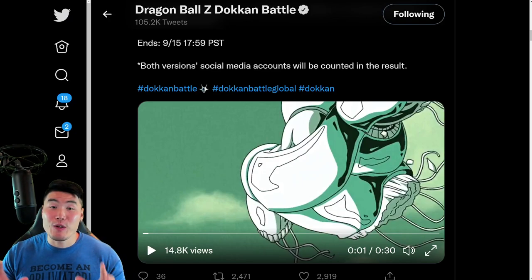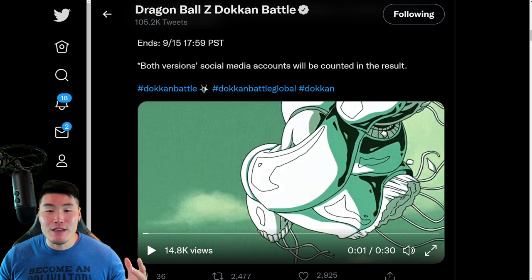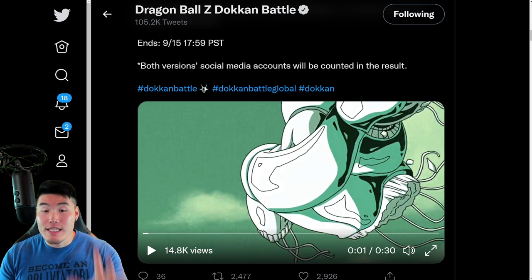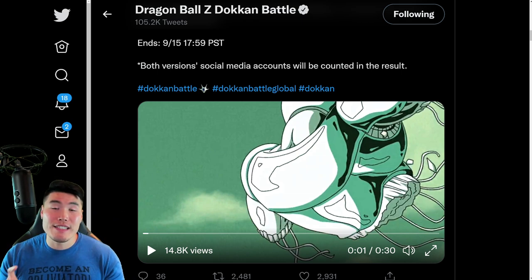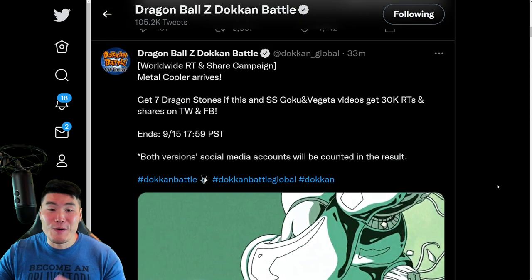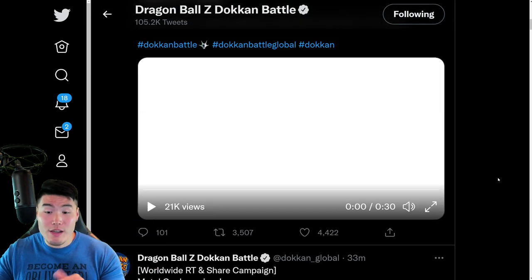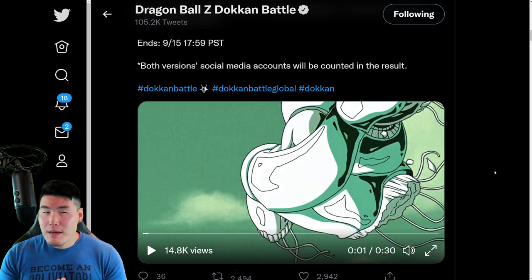A lot of you guys can agree that it feels like we've been waiting forever for the animations and details for the Part 2 LRs. While we still don't really have those yet, we did get a preview video for each of the upcoming units — the LR Metal Cooler as well as the LR Super Saiyan Goku and Super Saiyan Vegeta — on the official Dokkan Twitter page. In this video we're going to quickly watch these; they're only about 30 seconds each and have a quick discussion about them.